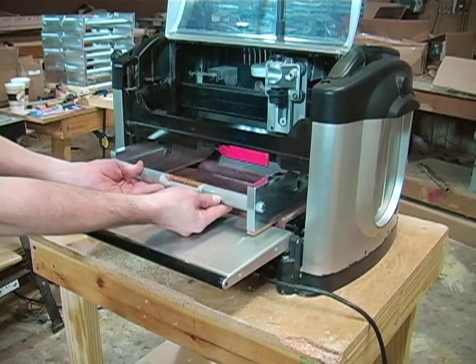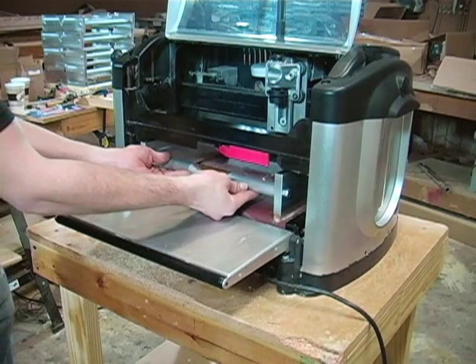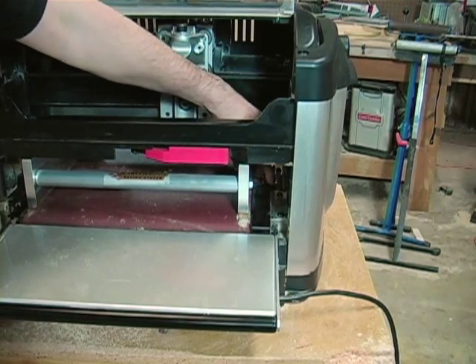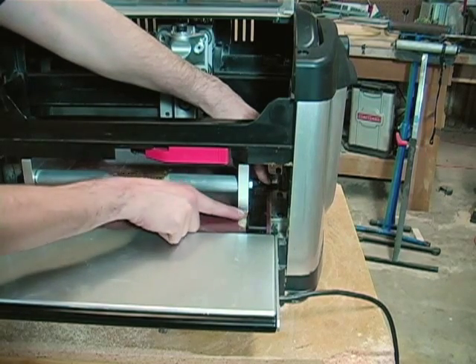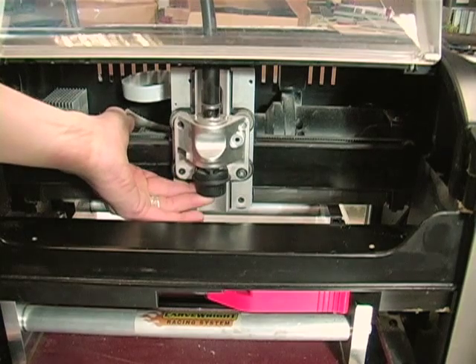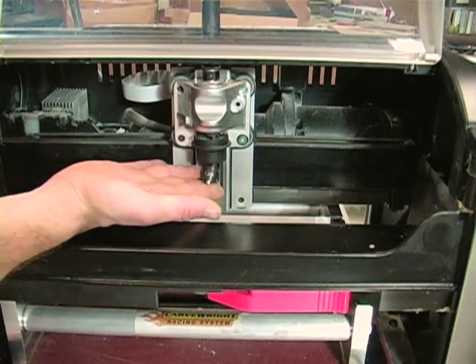The jig needs to be free enough to be easily moved by hand in and out of the machine. Move the sliding plate firmly up against the right side of the jig.